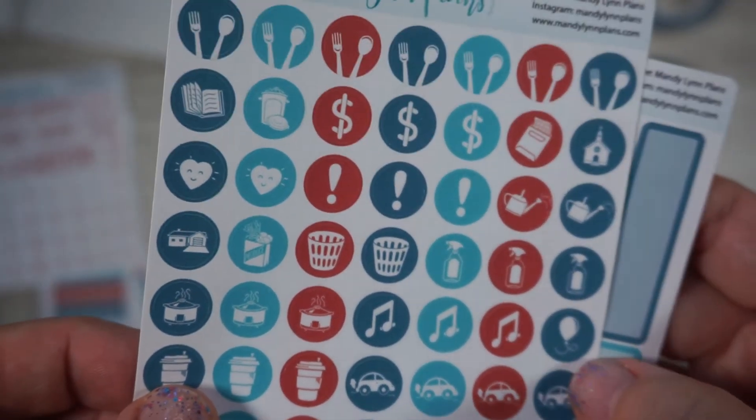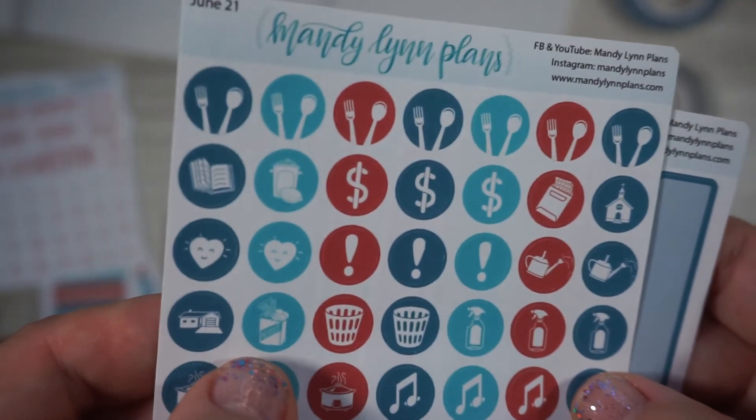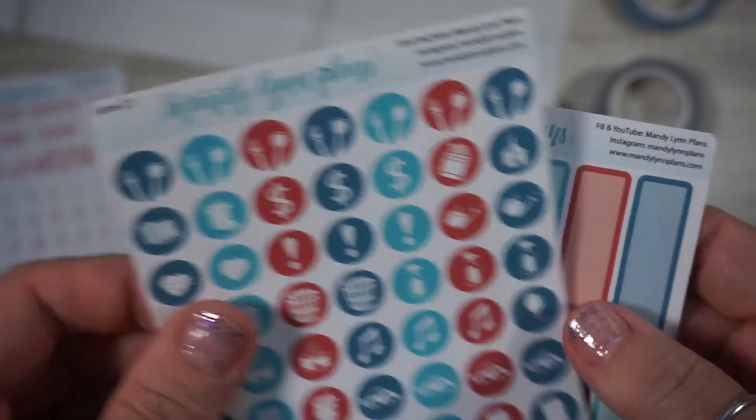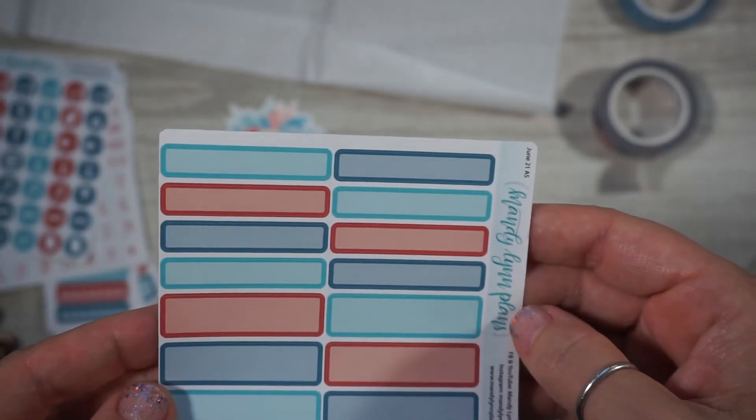Coffee, crock pots, waste baskets, cleaning, groceries, house hearts — all kinds of little good stuff. It's a nice little array of functional stickers, both big and small.